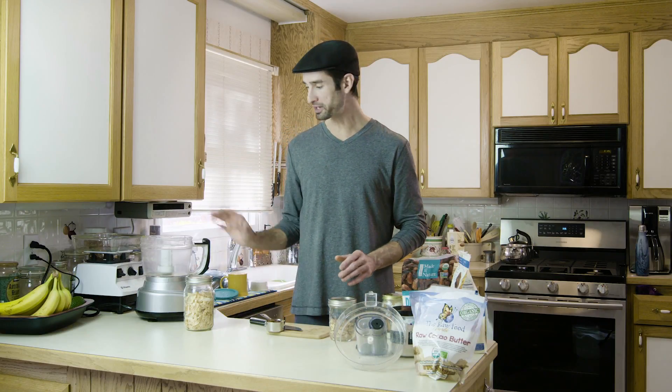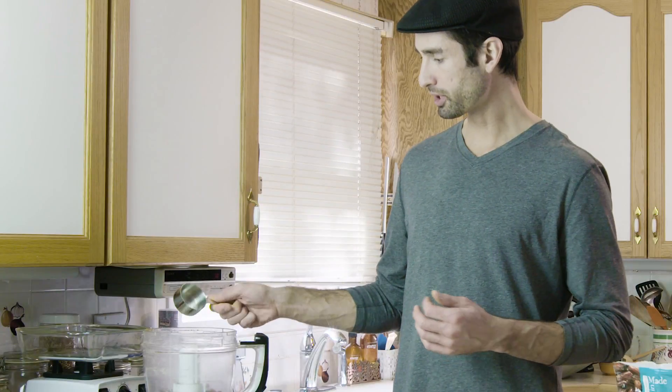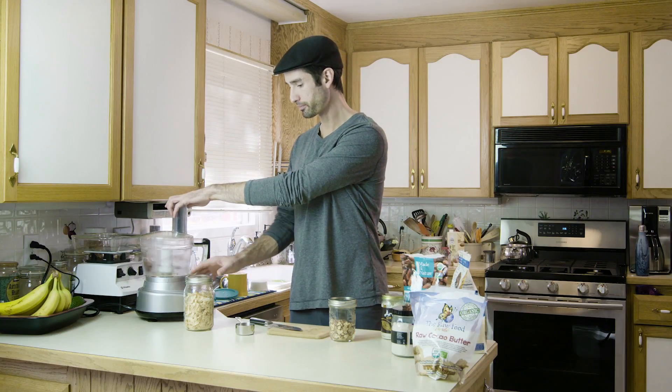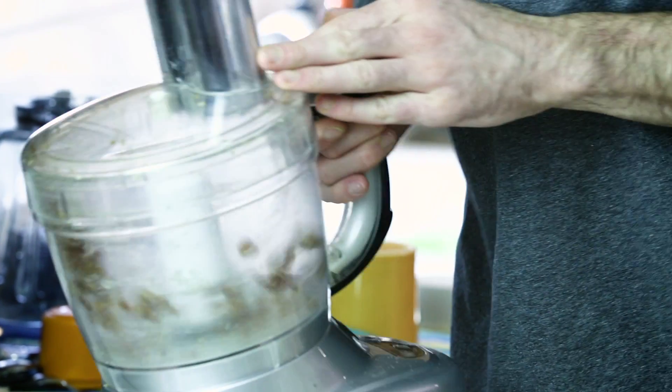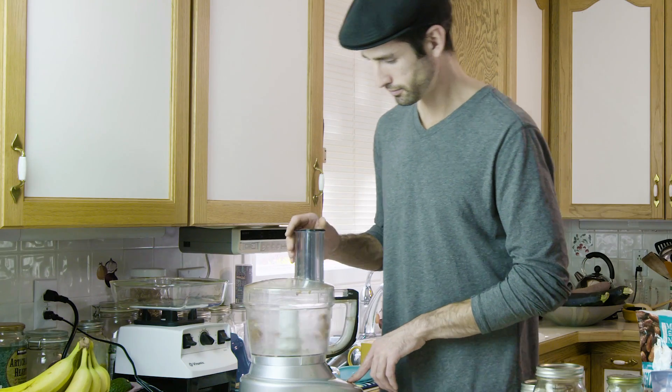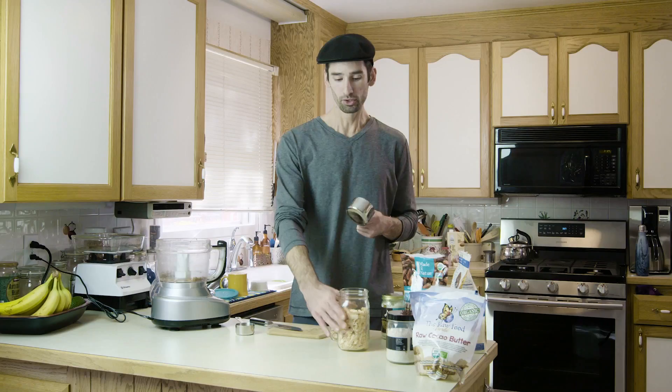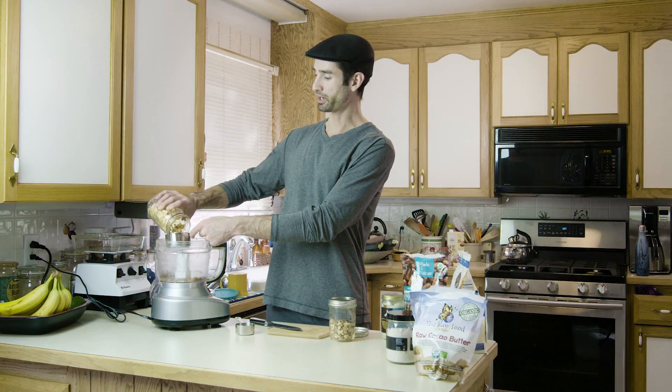First thing we're going to do is throw the dates in the food processor. I'm just going to throw a fourth cup in there and process this for a little bit. With this recipe it's really easy — it's just three cups of ingredients.